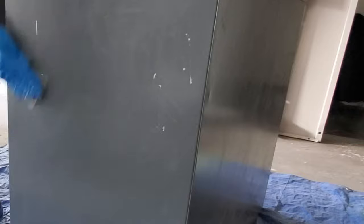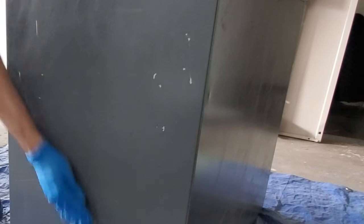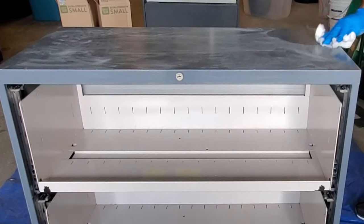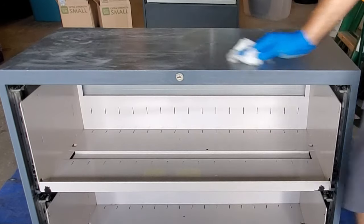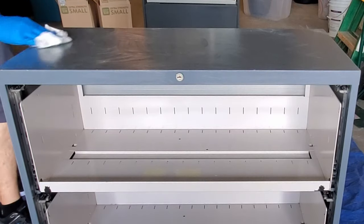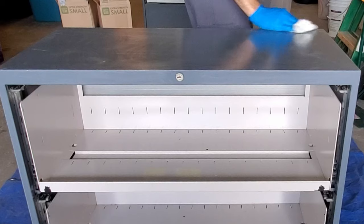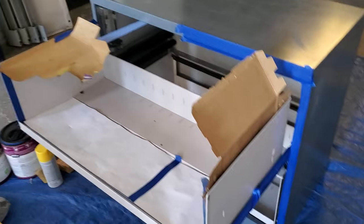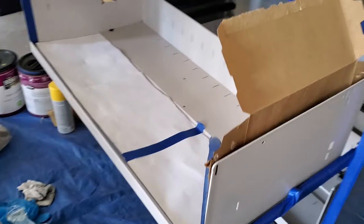Here I am sanding the sides — you can see it does have some marks, but when we get to painting those will disappear. After sanding, you want to clean it as best you can. The next step is taping off the sections that you don't want painted.